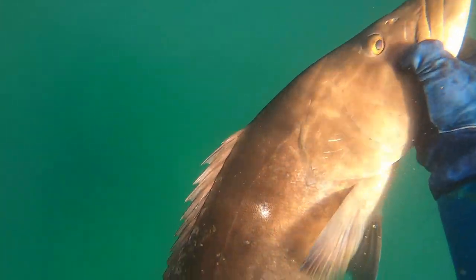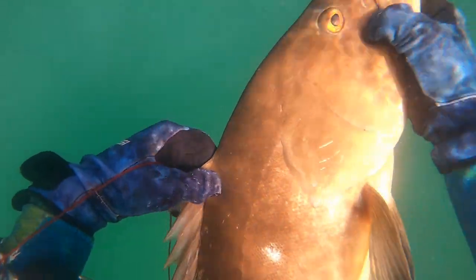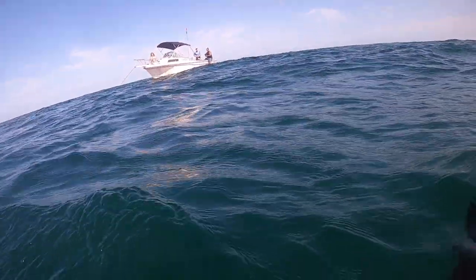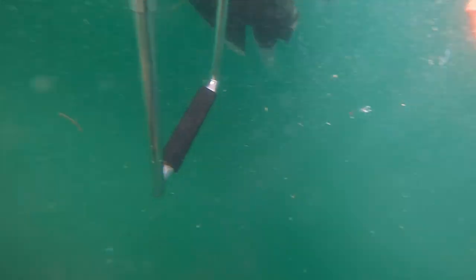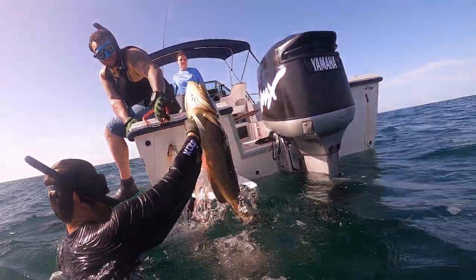I was very, very excited, obviously, and it's just not that often you get to see a nice fish in this shallow water, diving like 30 feet. I do want to take a second to talk about braining, bleeding, and gutting — it makes a tremendous difference in the meat quality of the fish. I'd always recommend you do it in that order: brain, bleed, gut your fish, then put it on ice in the boat.